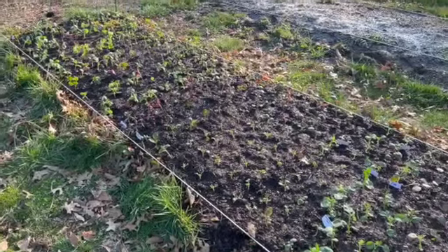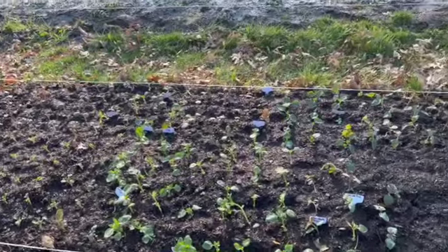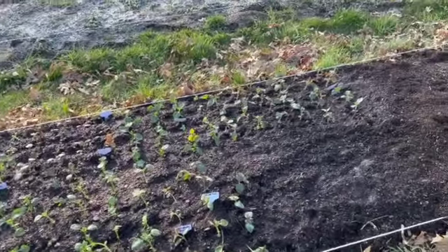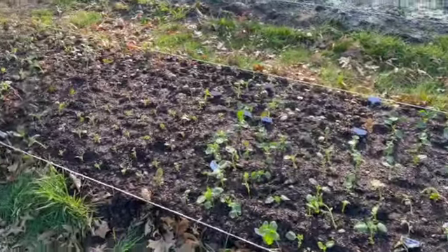I will net these, but I can't net them until I have my irrigation in, which I probably won't do until May, because we get good rain through the spring. So there they are. Take care.